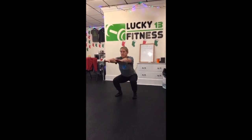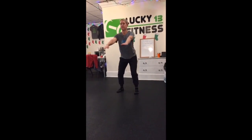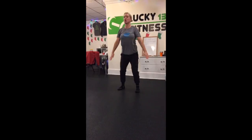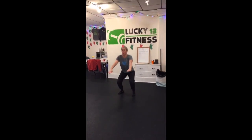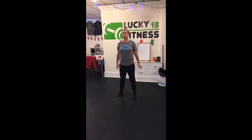Inhale, filling the belly full of air, exhale, coming all the way up. The big forceful exhalation coincides with driving through those heels. And if it feels like her breathing is overtaking my voice here — which is hard to do — that's a good thing. She wants to really focus on that exhalation.